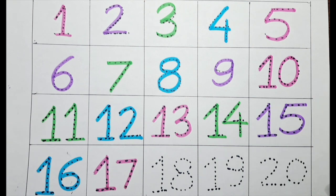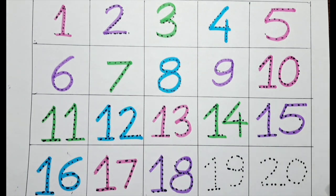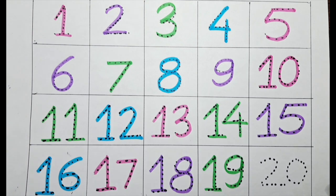Next one is 1, 8 — eighteen — with the purple color. Next one is 1, 9 — nineteen — with the green color.